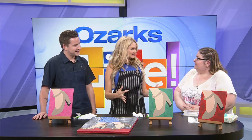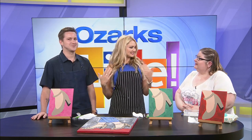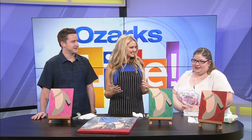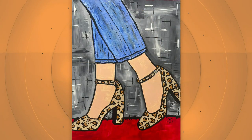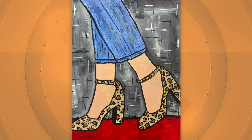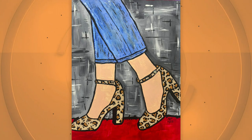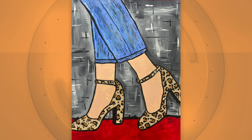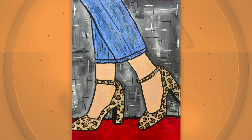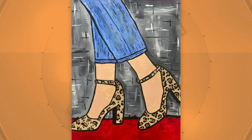You do a lot of group classes. I do, and you're going to give us a taste of that today. Yes, I'm really excited. We're going to do a little fun project. I am basing it off of a painting that I am teaching this Friday night at 6:30 at the Main Mercantile, which is where my studio is located. There are still slots available, so if you're interested, be sure to go and book online at mainmercantile.com.